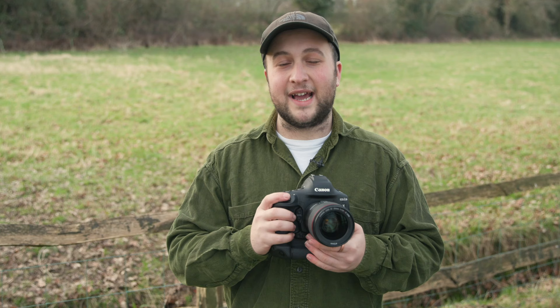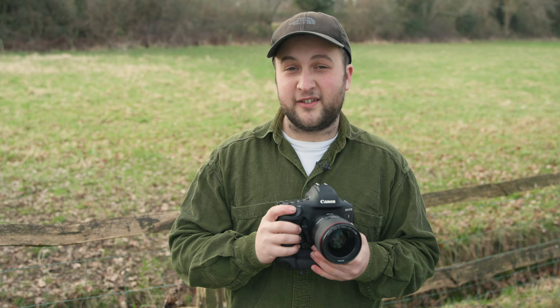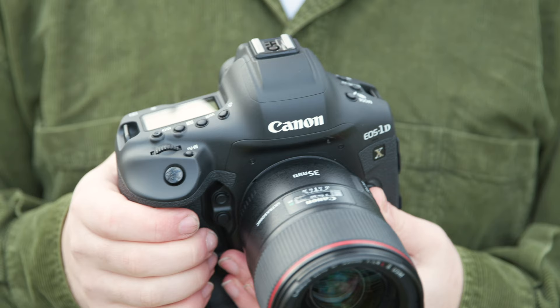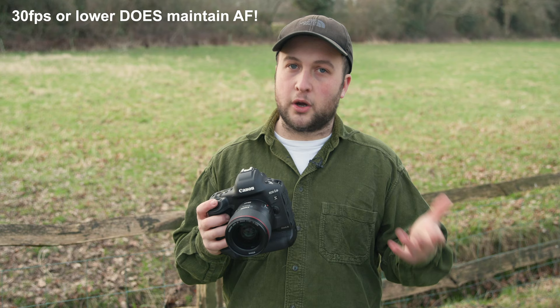The 1DX Mark III now supports HEIC files, which offer the same if not smaller file sizes than JPEGs but at 10-bit rather than 8-bit, so generally better. For video shooters, this camera can record up to 5.5K RAW 12-bit video internally at up to 60 frames per second, alongside a plethora of other video options such as DCI 4K using the full width of the sensor downsampled but with no autofocus, or cropped DCI 4K with autofocus. It's also worth bearing in mind that you do get 4:2:2 10-bit recording.